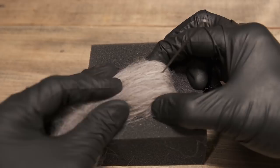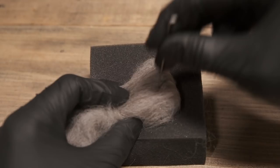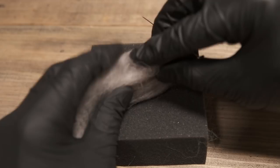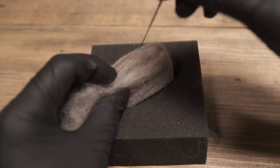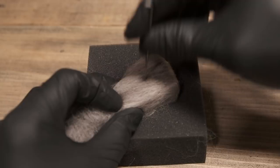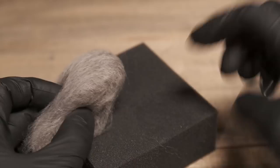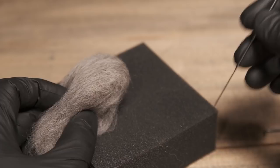So you just kind of keep bouncing around, working it in. This is something that is a tedious process, but I prefer to call it a relaxing process. What's happening is this pad is just to keep you from stabbing your needle into a hard surface or into your leg or anything like that.